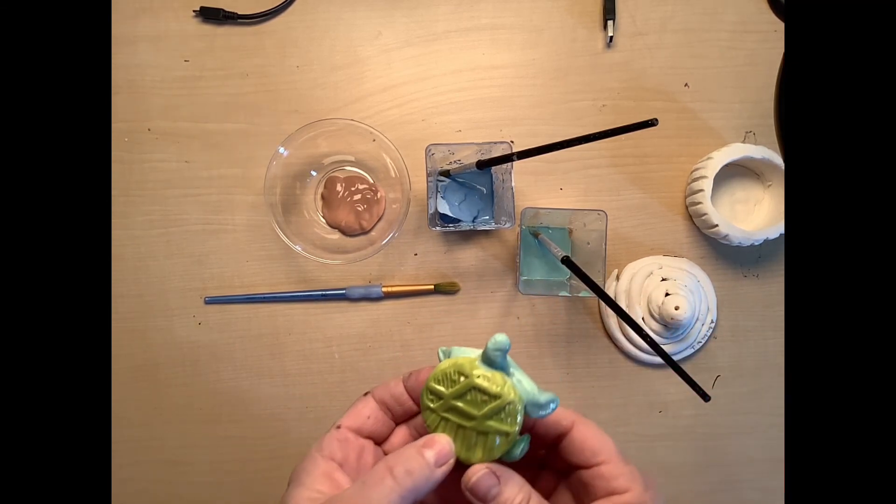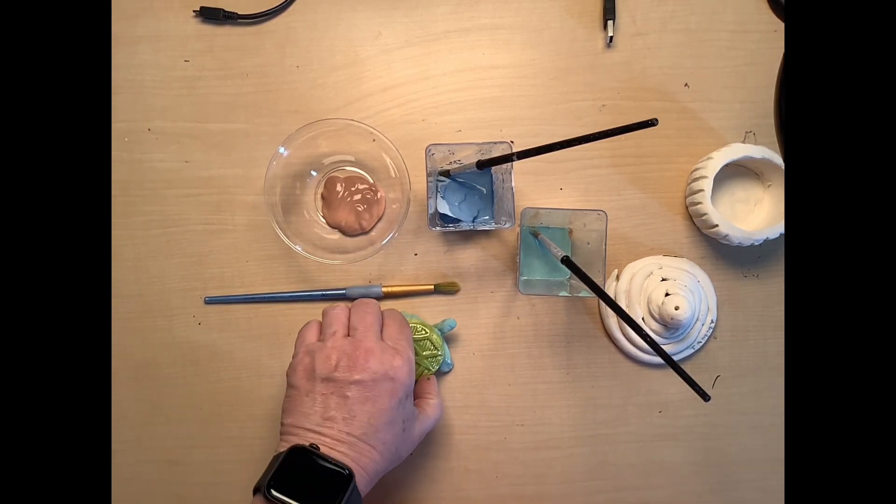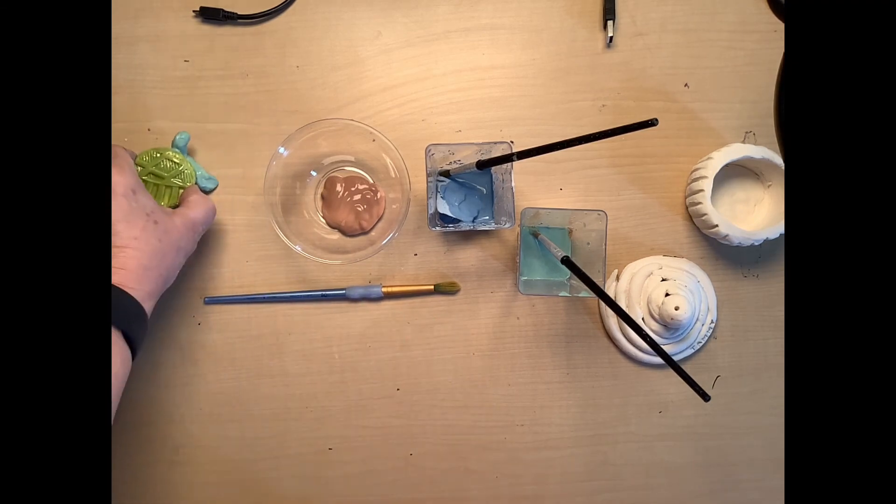Once you have three solid coats on your turtle, you can finish up. It'll dry and then we'll put it back in the kiln for its final firing.